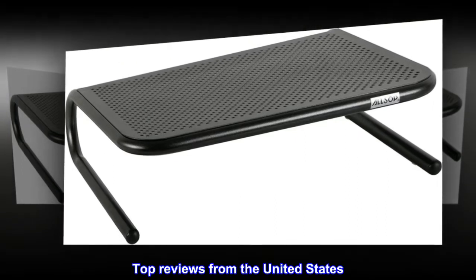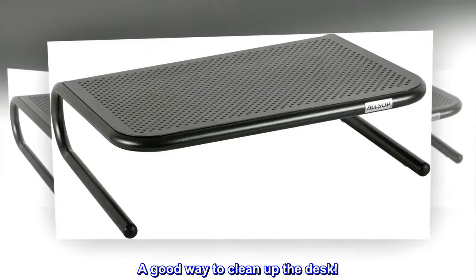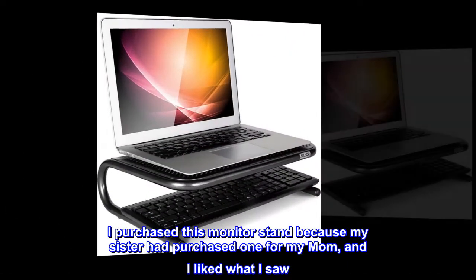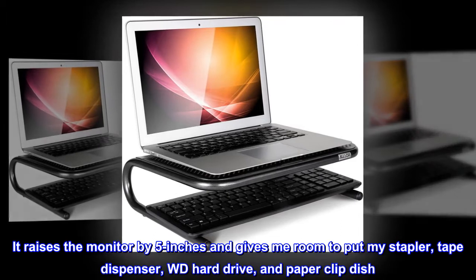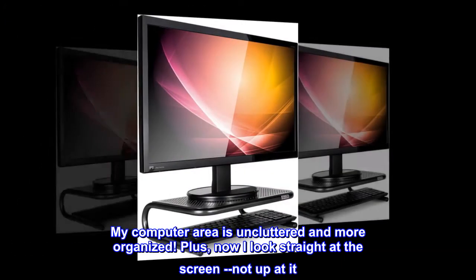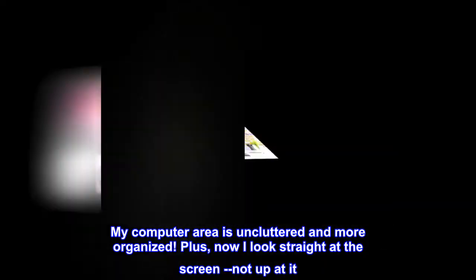Top reviews from the United States: "A good way to clean up the desk." I purchased this monitor stand because my sister had purchased one for my mom, and I liked what I saw. It raises the monitor by 5 inches and gives me room to put my stapler, tape dispenser, WD hard drive, and paper clip dish. My computer area is uncluttered and more organized. Plus, now I look straight at the screen, not up at it.